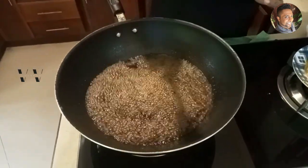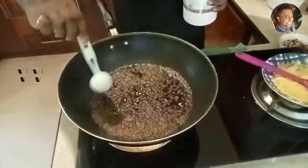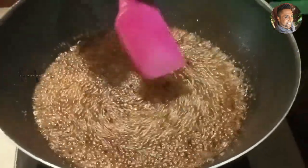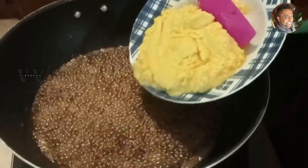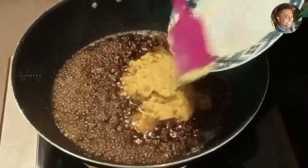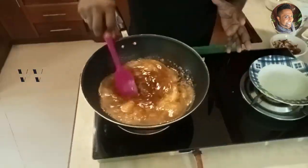The jaggery syrup has dissolved. This is optional, but we can add just one tablespoon of white sugar — this will give it a good color. Now add the boiled and ground Channa Dal paste — 300 grams — and reduce the flame to medium. Let everything mix well and thicken.